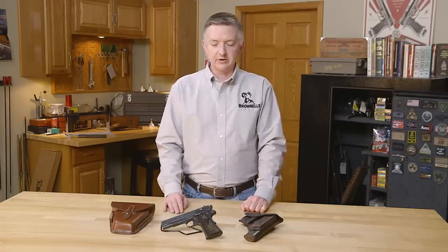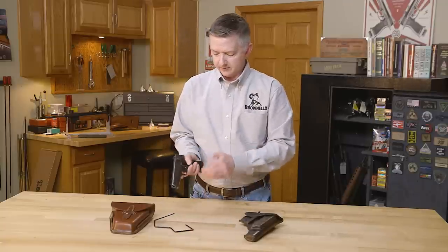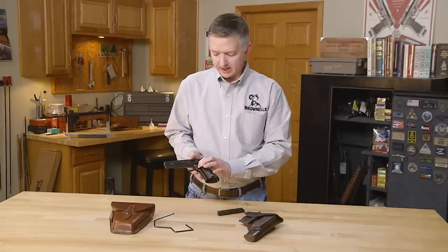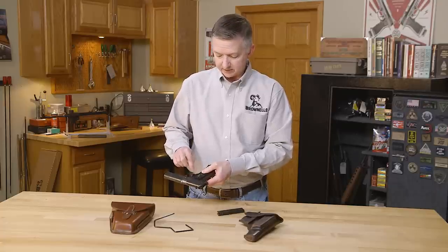So now let's take a look inside and see what all those designs are. First, drop the magazine. You'll notice that the mag catch is pretty much the same as the 1911, even to the screw back here and the spring inside.